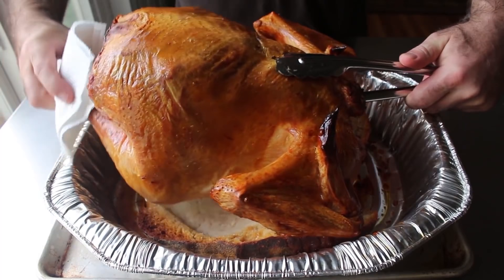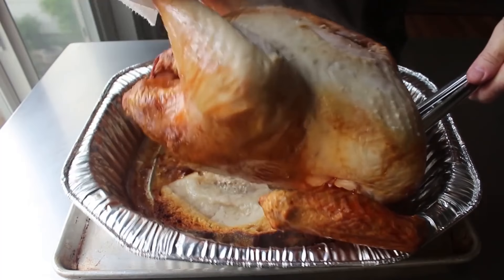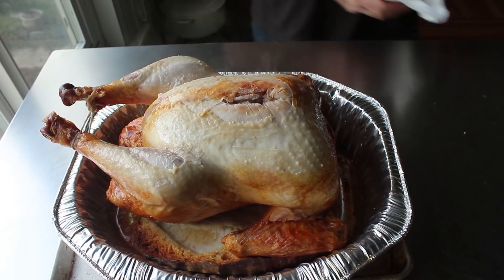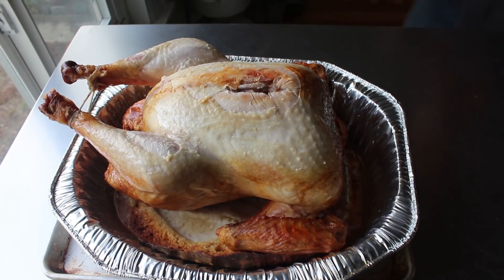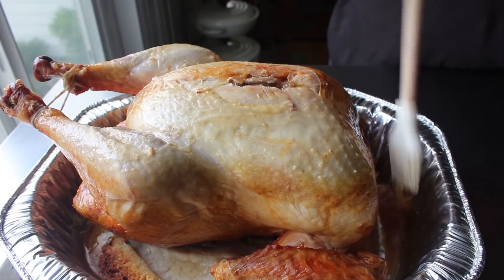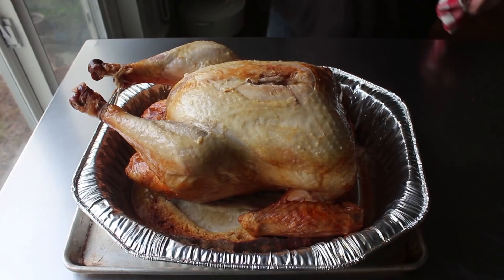Part of the experiment was to flip this over and pop it under a hot broiler for a few minutes to hopefully brown that pale skin covering the breast meat. But when I carefully flipped it over, what I saw caused a lot of concern — the breastbone had popped through the skin, which I figured was caused by the weight of the turkey pressing down or because we used such high temperature. I pressed on and brushed over some turkey fat, then popped this under a hot broiler for about five minutes, which made that pale skin a little browner — though whether it made it look better is debatable. Next time I might just serve it upside down.